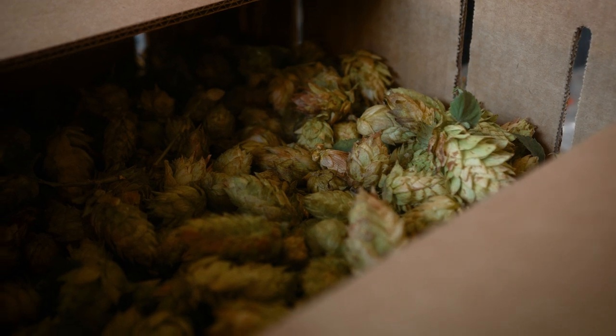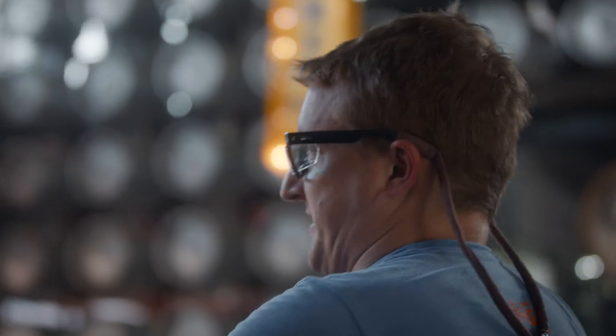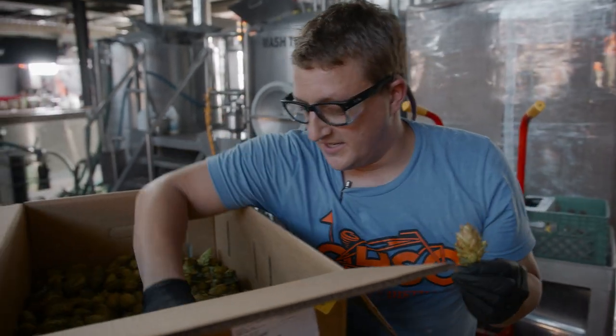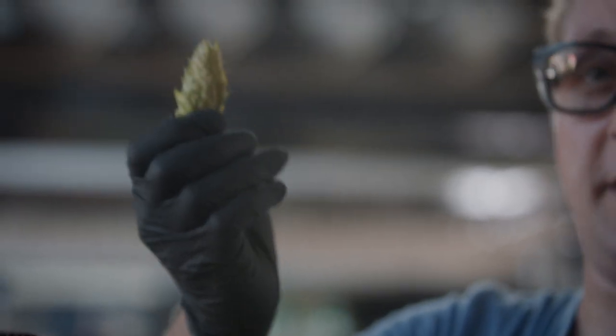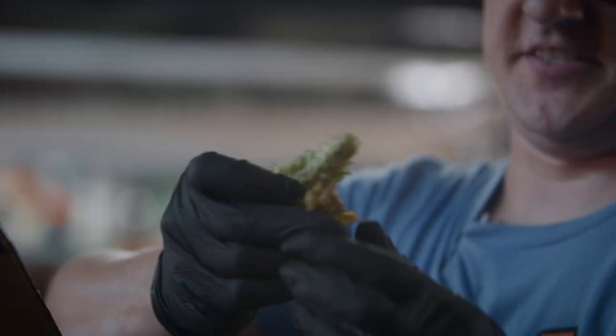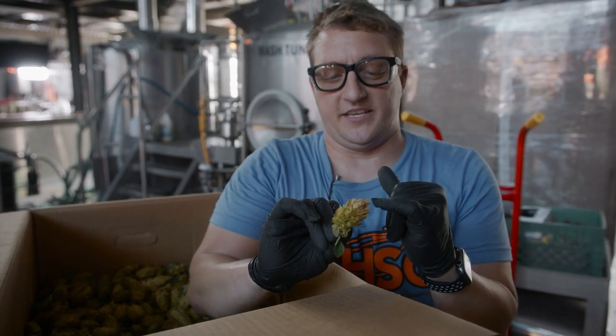Have you guys developed that Wonka smell-o-vision yet? Because that would be a good time if you had that technology. These are big, plump cones. The closest familial relative is cannabis, so that should give you some idea what they smell like. They kind of look like Columbus too — that's the only other hop I see get this fat.